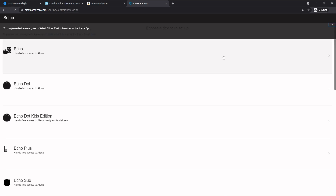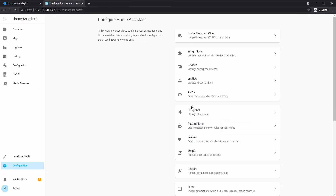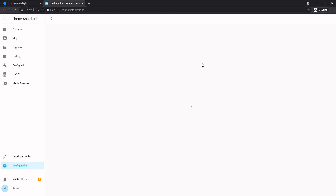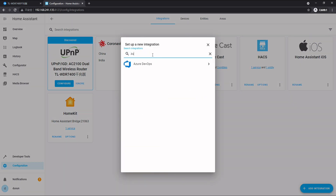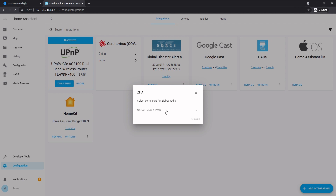All right, here we are. Now we can set up our Echo or Echo Dot — it's fairly easy. I've skipped that part and I'm moving to the next part. I want to show you how to connect Zigbee devices to Home Assistant. Let's go to Configuration and Integration. On the right bottom corner we click 'Add Integration', and we type Zigbee. Here we input the serial device path.